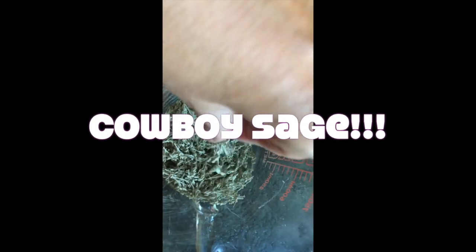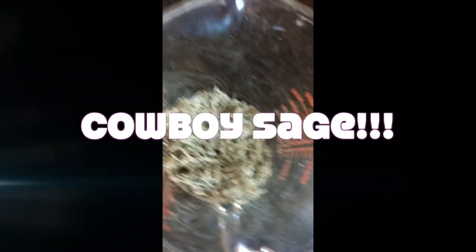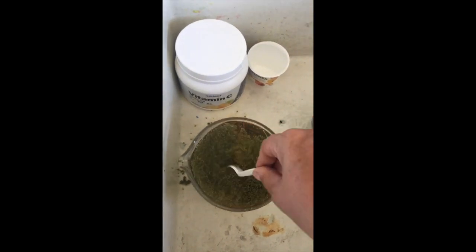This is Cowboy Sage. It grows in the middle of Northern California, and I'm going to turn it into a developer.